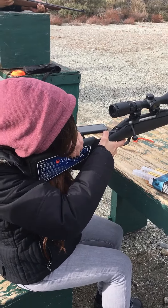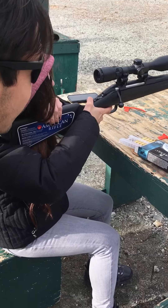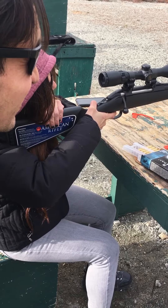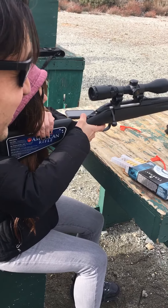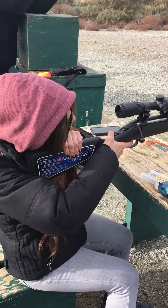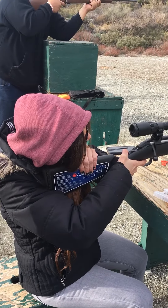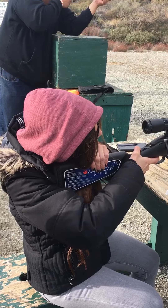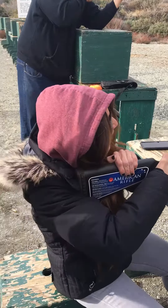Do I have to rest my cheek on my hand? Well, whatever gives you more stability. Pull in the gun. She got it. She got it.